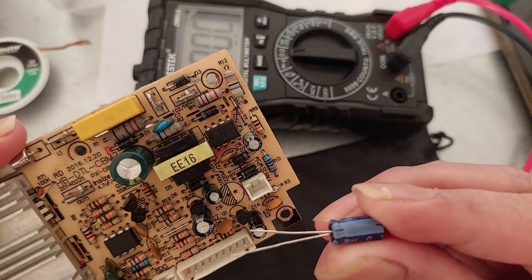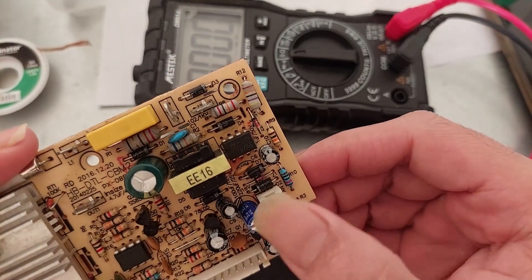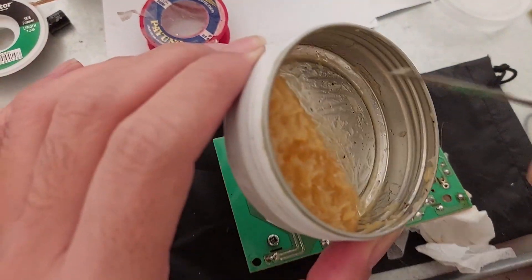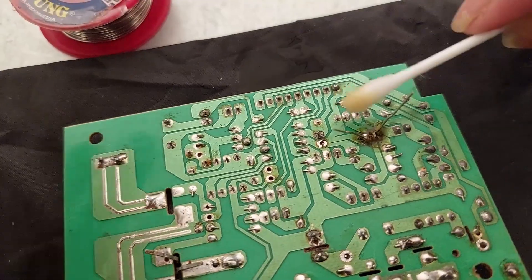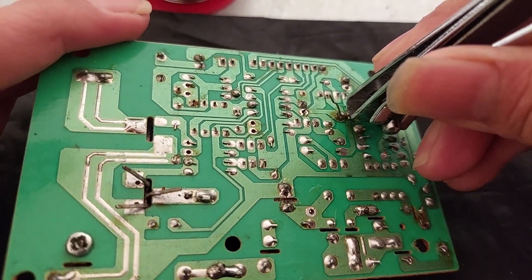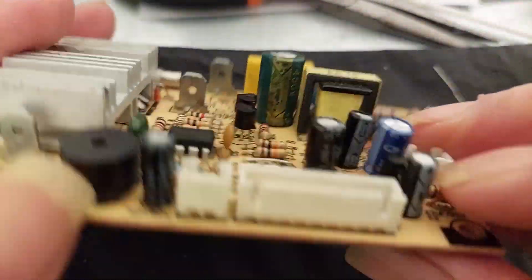I'm placing it in — the black one is for negative, like this. I'm putting some flux paste, and now it's done. I already soldered the new capacitor in place.